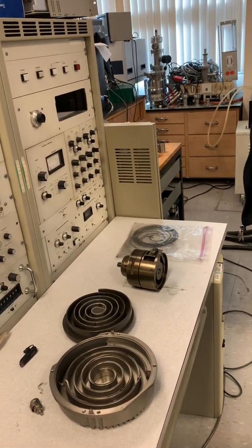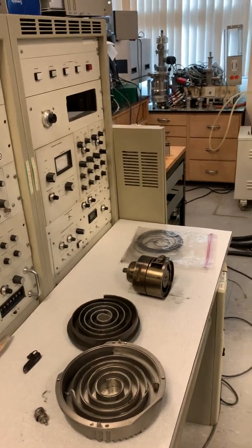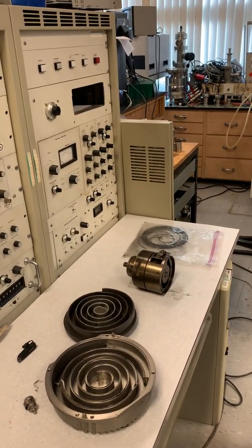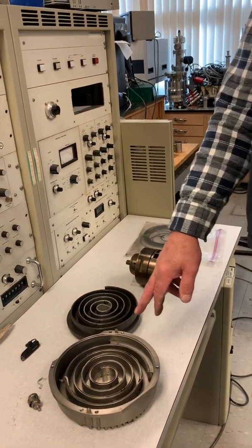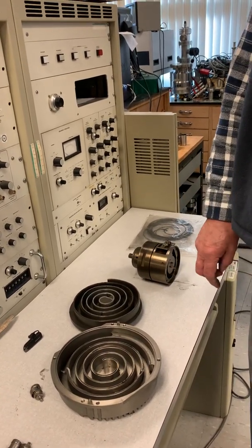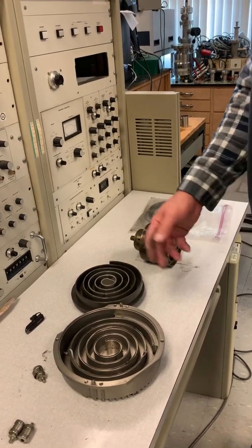Both of these pumps will back up your turbo pump as the initial roughing pump to get you down to about 10⁻² to 10⁻³ Torr. This oil pump will do about 5×10⁻³ Torr; the scroll pump will never reach 10⁻³ Torr, not even when new.